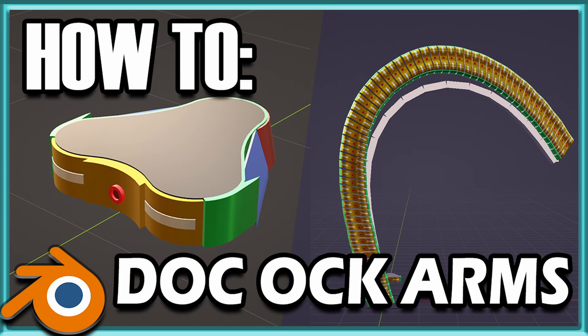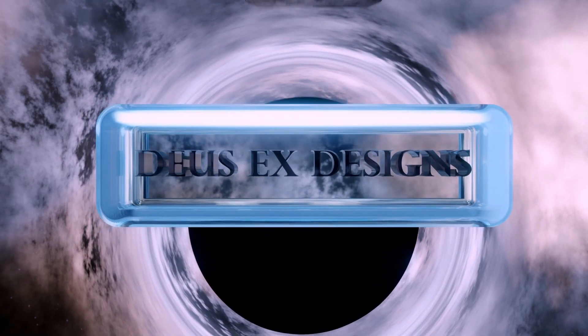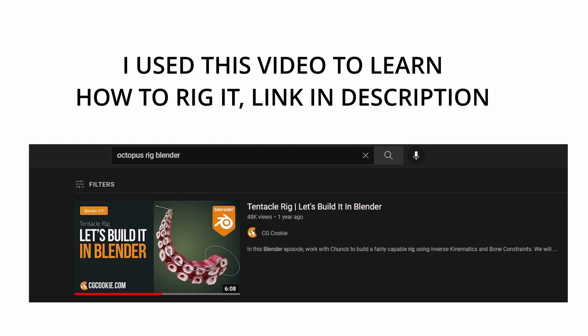Hi, my name is Conrad, aka Deus Ex Designs, and today I'll be teaching you how to make Doc Ock Arms in Blender. This video will be broken up into timestamps for efficiency's sake. Stage 1 will be the building part — we're going to be creating 7 different pieces — and then Stage 2 is going to be the rigging. Quick thank you to CGCookie, because I'm going to be using what I learned from his video for the rigging part. Just so you know, that's where I learned how to do it — check him out, he's got good stuff.